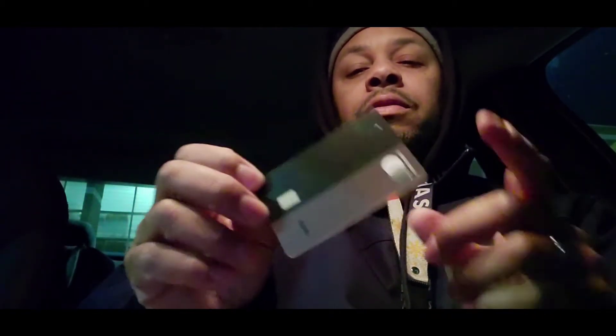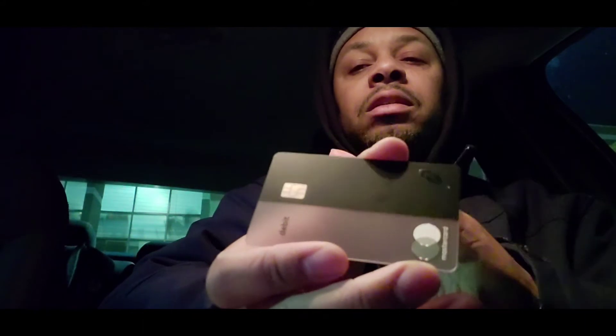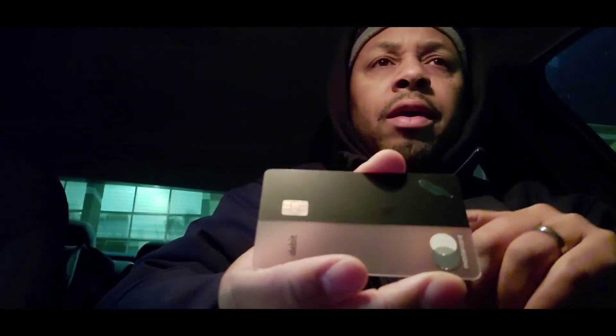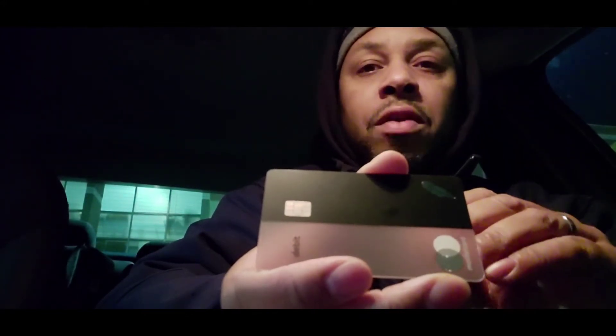I'll tell you some things that are included security-wise for this card. Like most cards, if something happened to it and you misplace it, you can turn it off within the app — you can shut the card off where no transaction will go through if you lose it. And it has a tracking feature where you can set it up so that if the card is more than so many feet away from your cell phone, you cannot make a purchase.